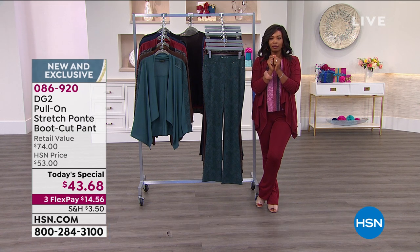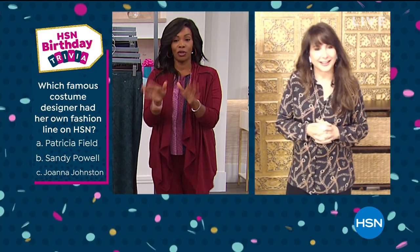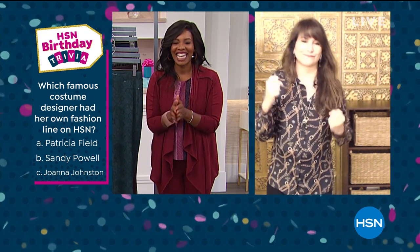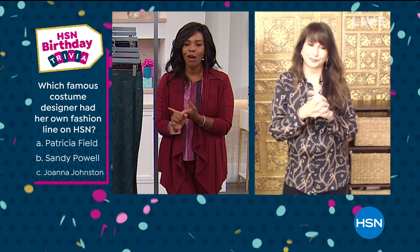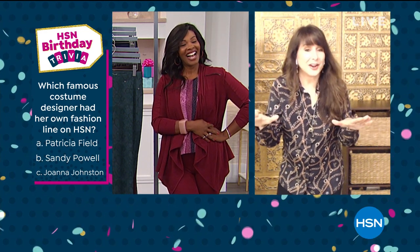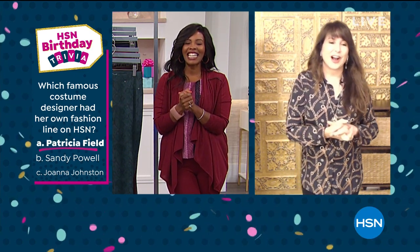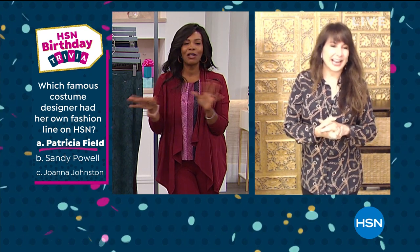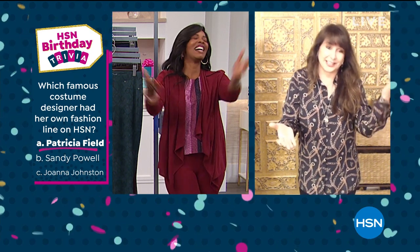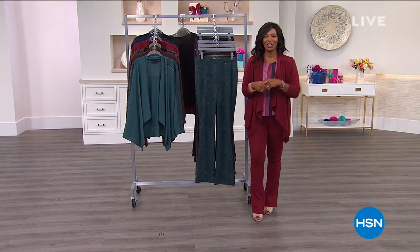Siobhan, I have a trivia question for you. Which famous costume designer had her own fashion line at HSN? Was it A, Patricia Field; B, Sandy Powell; or C, Joanna Johnston? I did this show, so I know — it's A, Patricia Field! Yes! I don't think there's anything we can do to stump you. Well, I answered two trivia questions wrong already this month in July, so this is my redemption. Thank you, Tamara. We appreciate you for joining us.